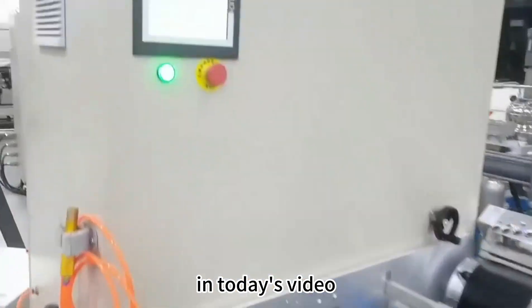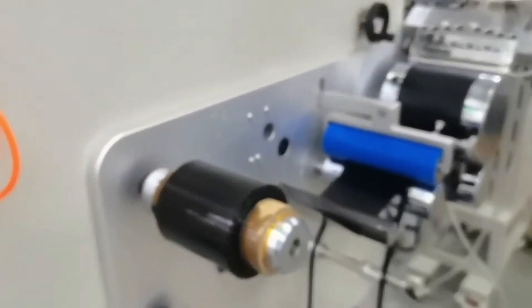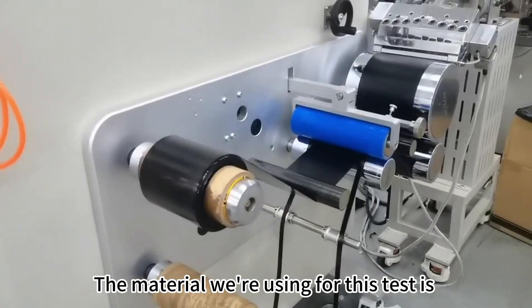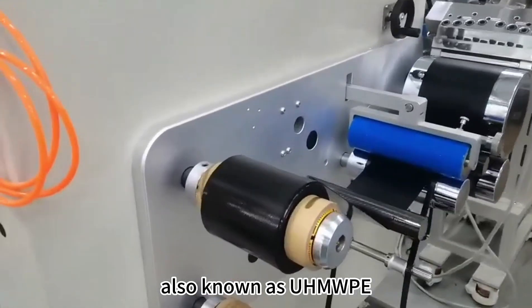Hello everyone, in today's video we will be testing our twin screw extrusion casting machine. The material we are using for this test is ultra-high molecular weight polyethylene, also known as UHMWPE.